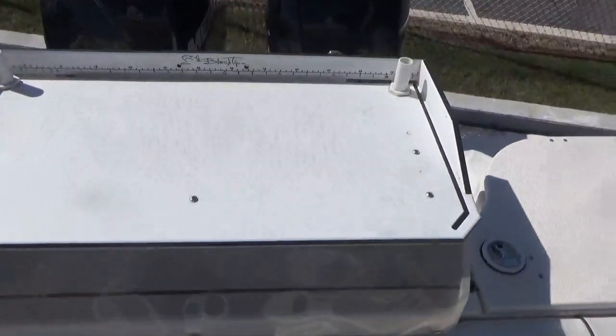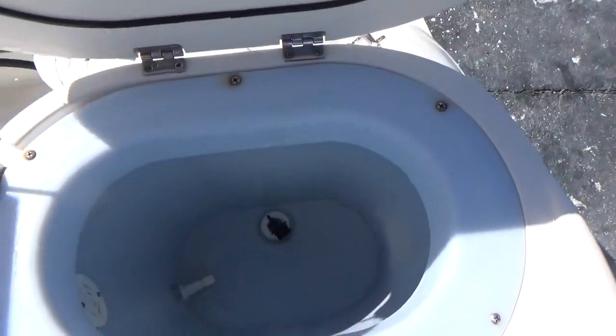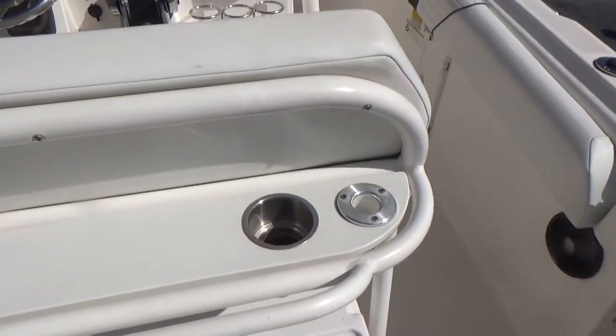There's a nice black tip cutting board for fishing — great for cutting bait or chunking. There's also a very large live well with a light, and rod holders on the side of the boat.